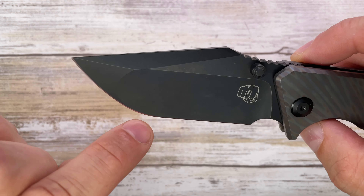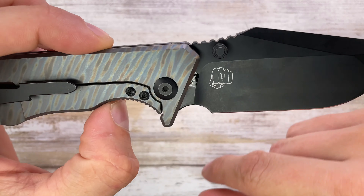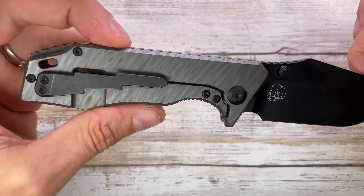Look at this belly — flat grind over here, straight edge up to there. This is 20CV steel. You have a little bit of billboarding, a bit too much. I'm not super fan of this clip, but you can change it.